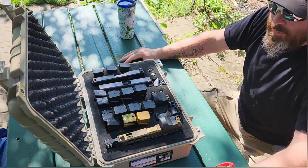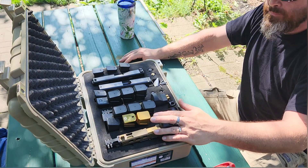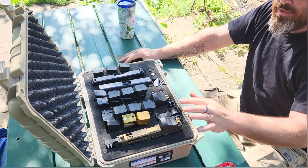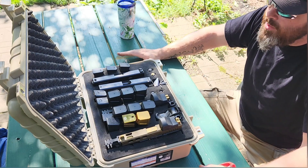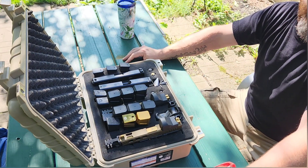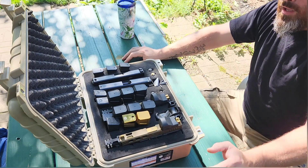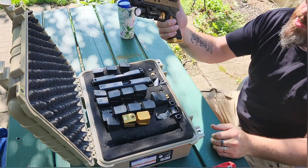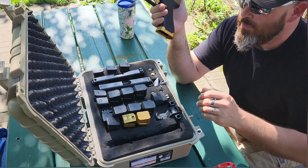I wish you guys the best. Both slides I've built — the 40 and 9 millimeter — have been tuned and run flawlessly. Every once in a while I'll have a magazine failure, and one thing I want to point out is when you're running regular Glock magazines...